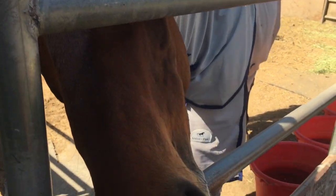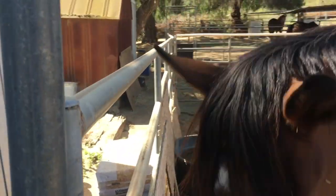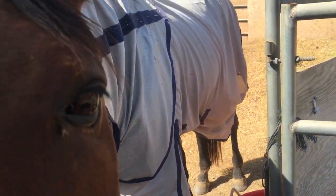My horse is such a mess. He thinks I have food because my mom just gave him carrots. He's trying to get the door open. He's been wearing this fly sheet for about a week now, and today's the first day that it's all tweaked on him.